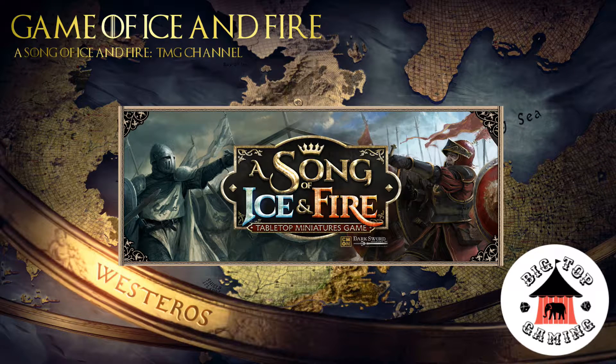Welcome to A Game of Ice and Fire, a video series devoted to A Song of Ice and Fire War Game by Cool Mini Or Not. We cover all aspects of the hobby with tactics and list build videos, painting tutorials of varying levels, and battle reports.